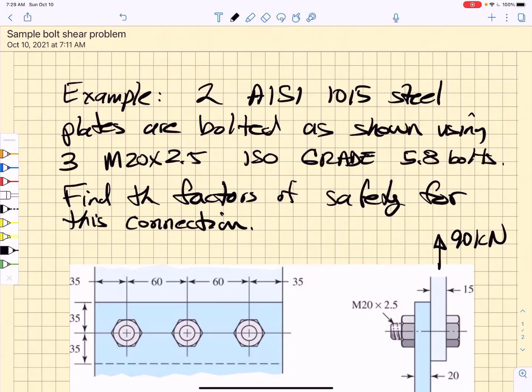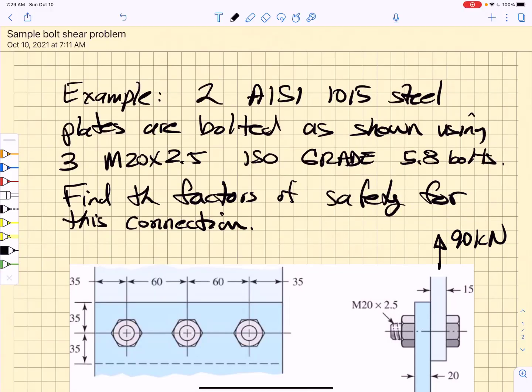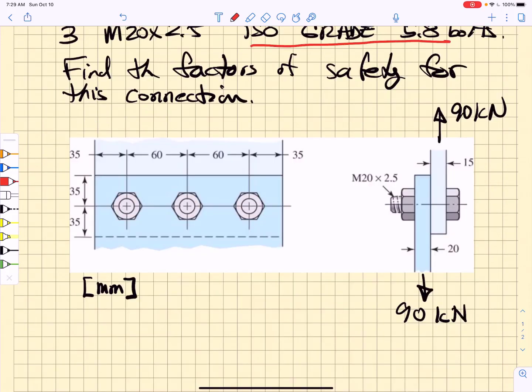The best way to understand this is to do an example problem. I show here two plates: one 15 millimeter thick plate bolted to a 20 millimeter thick plate using three M20 by 2.5 metric bolts. The plates are AISI 1015 steel and the bolts are ISO grade 5.8, and we are going to find the factors of safety for this bolted connection. These two plates are loaded 90 kilonewtons.